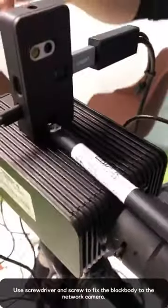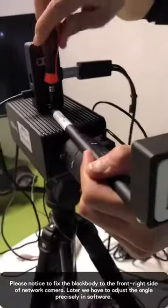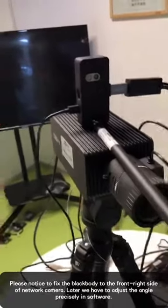Now, we are going to install a black body. We put this here and use this tool to fix it, with a small direction on the right side of this black body.